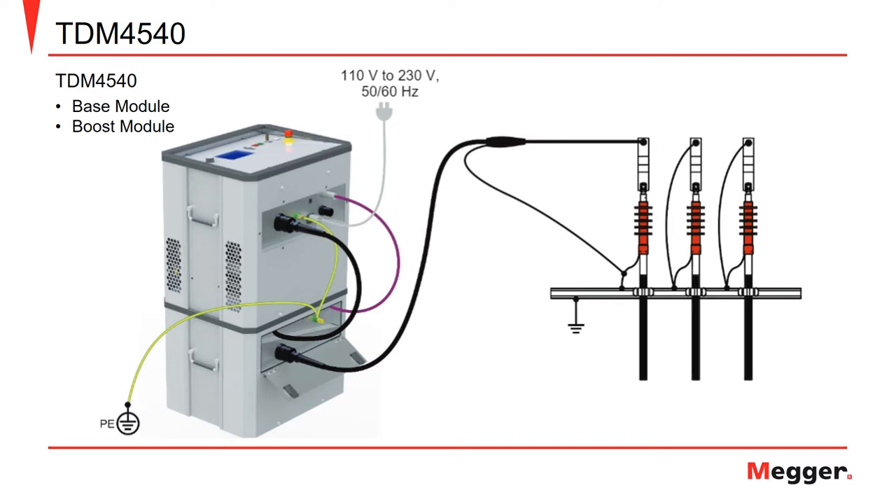In this example we have a TDM4540 connected to a cable in preparation for performing cable testing, but we have both the base and boost module. The connections in this case are similar and include the ground connection from the base to the booster module and to the station ground, and the control cable interconnecting the base and booster module.